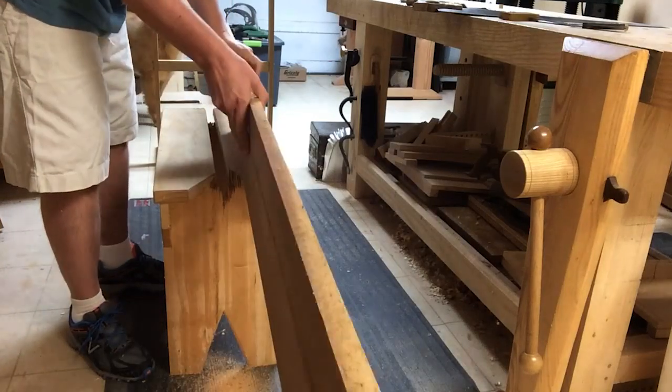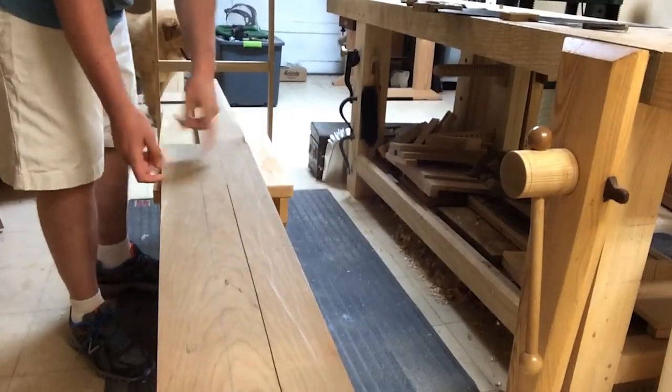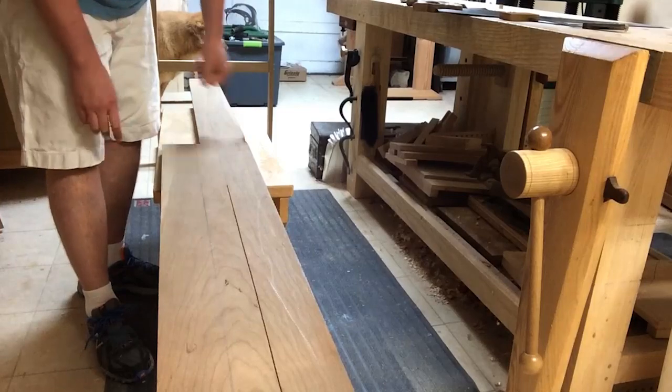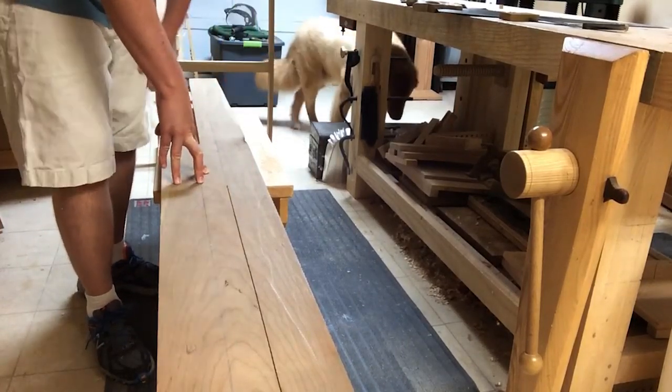There's my four-foot mark. Now I'm going to flip the board across the width and work on the other side. Because I've got my line marked all the way around the board, I can look at my progress on this face and see — am I on the line? In other words, is my cut plumb?